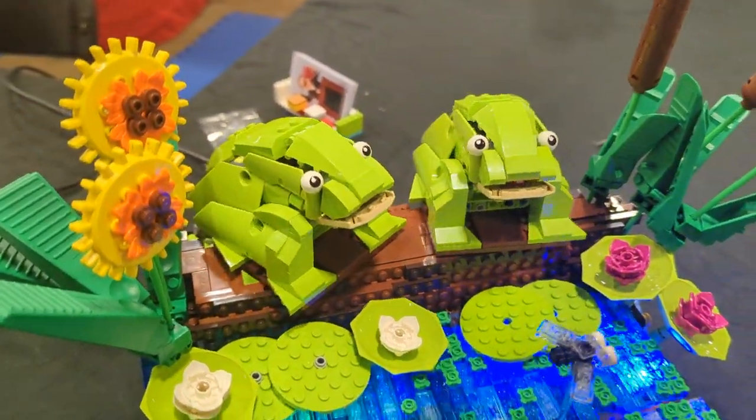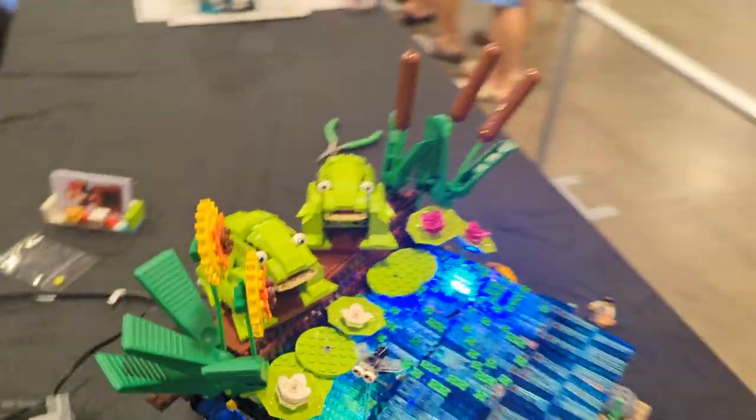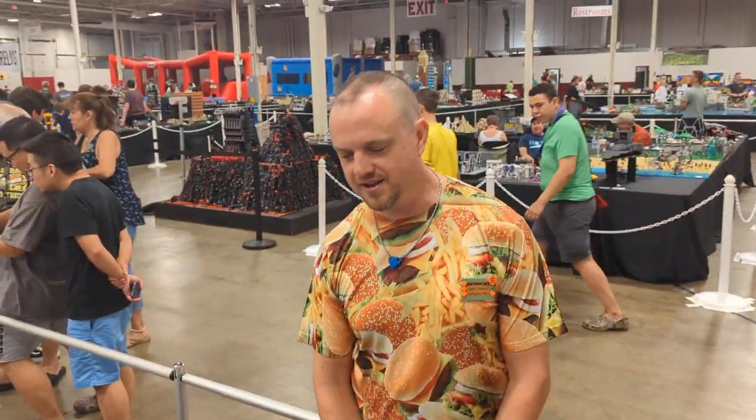This is so lovely and I'm so glad to finally meet you in person. Great work. Yeah, thanks very much — thanks for coming over to see this piece.